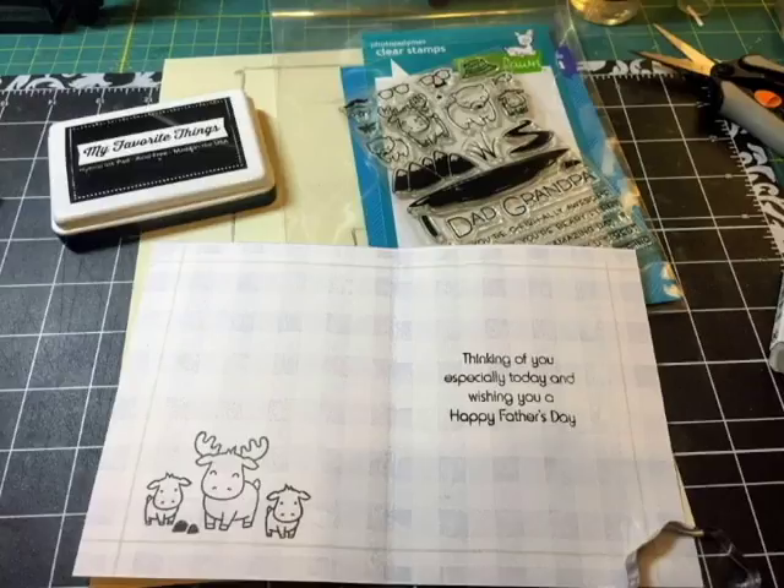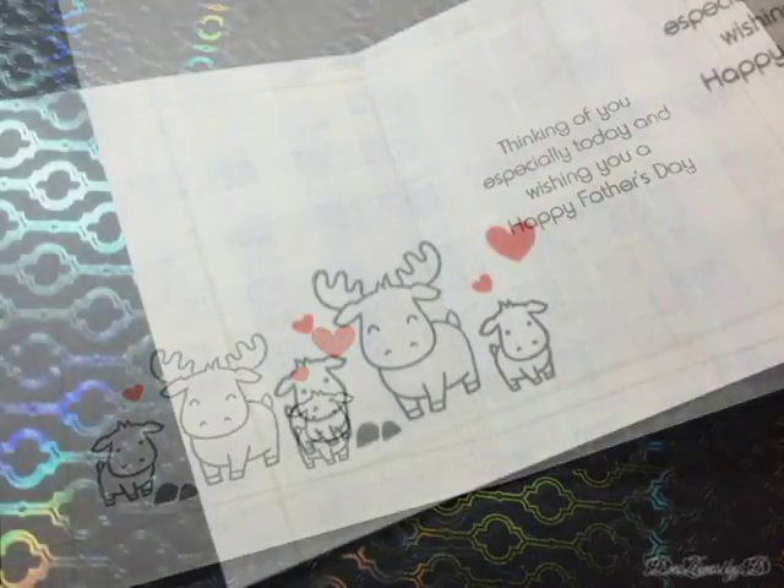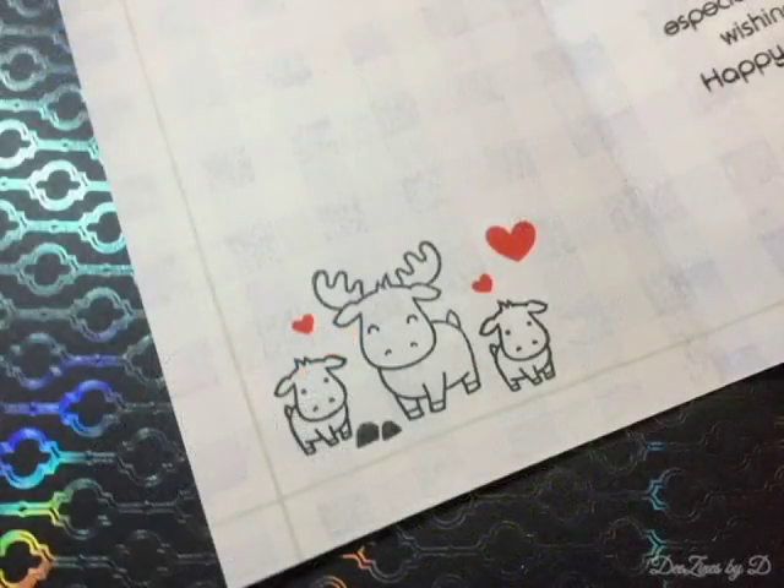My husband has two daughters, so I stamped the baby moose twice. If you stamp it on a slightly different plane — slightly further up or further down — it looks like two different stamp images, not like the same stamp used twice. That's a neat trick for getting more use out of your stamps. I also used the two little rocks on the left and finished it up with little hearts in red from the Lawn Fawn Mommy and Me stamp set, which makes them stand out nicely.